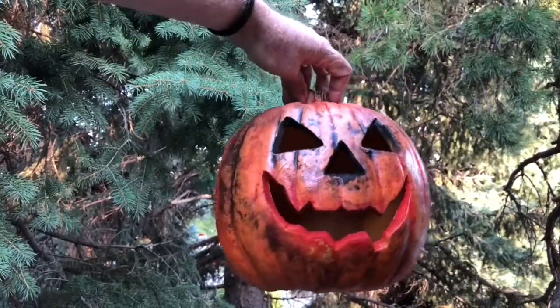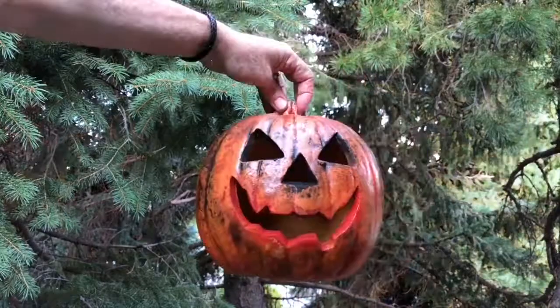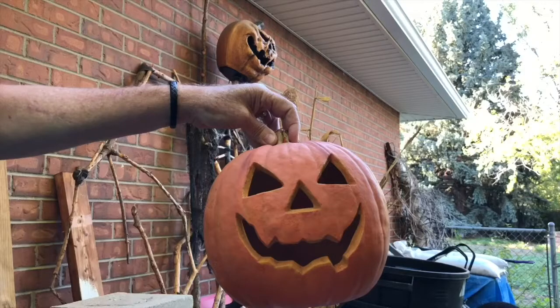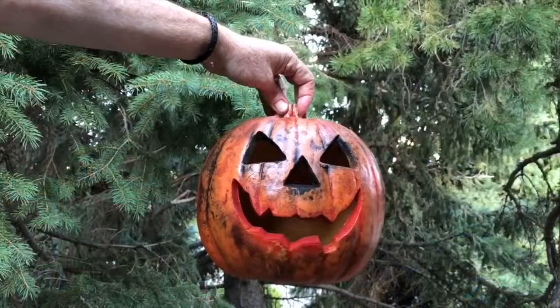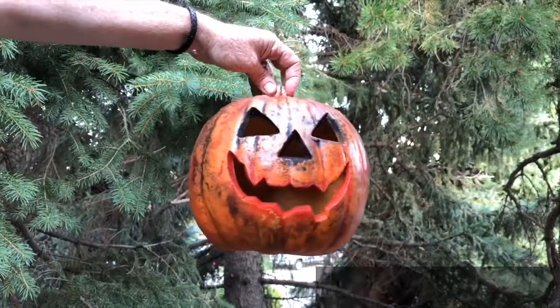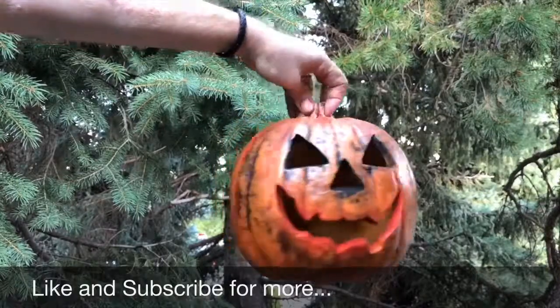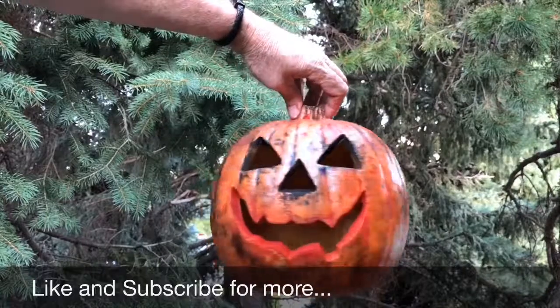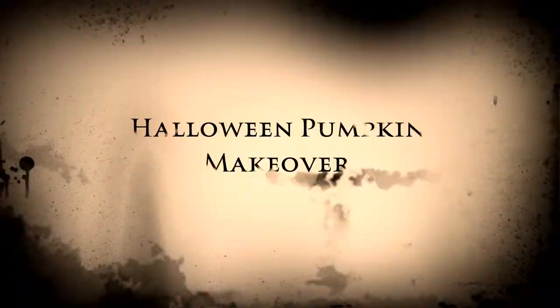It doesn't look quite this red in real life, but here's our pumpkin — much better than the sun-faded original. You can see a lot of the texture that was already there has just been brought out by the painting.